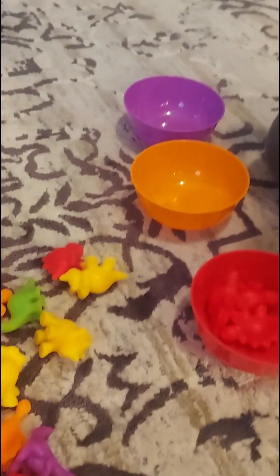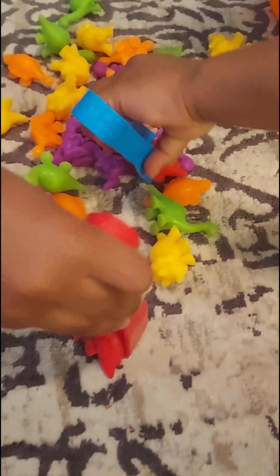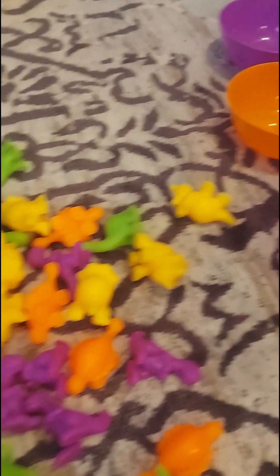Now help Zayden fill up the red bull. Put all the red dinos in the bull. Good job. Got another red one? Yep, it's red. Another red. Yep, it's red. There's a red. Is that all the red? Yeah!